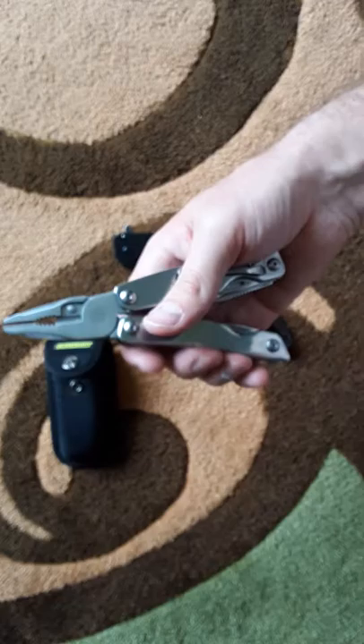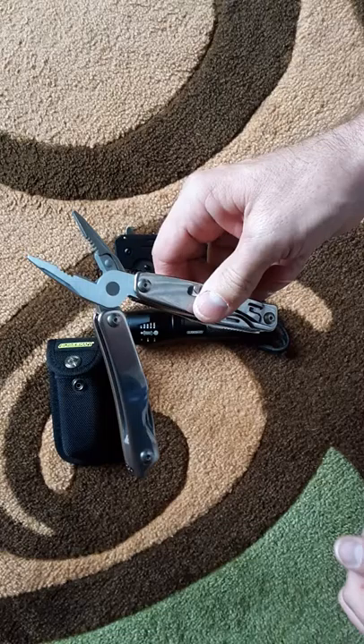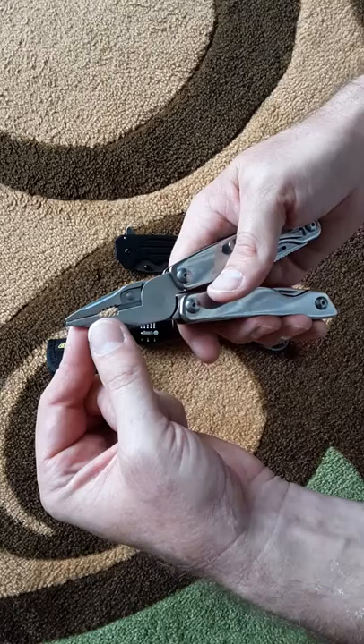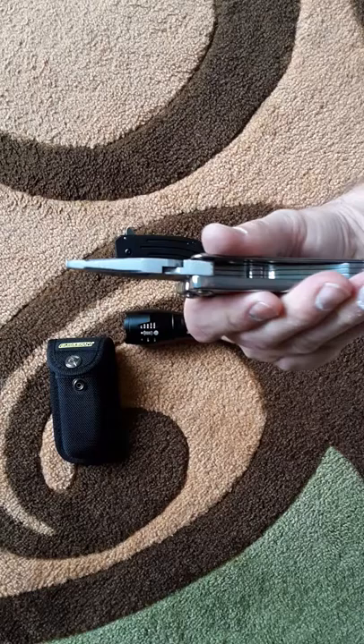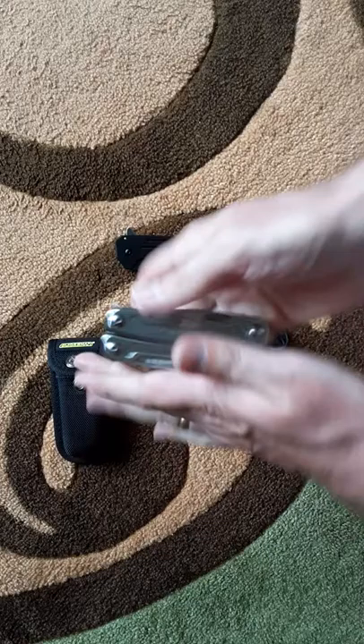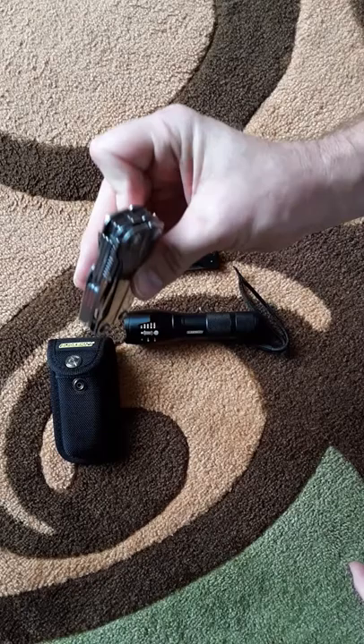When you open it up like a standard multi-tool, it's spring-loaded, which is nice. Inside you've got wire cutters, wire stripper, a large opening for bigger nuts, and needle-nose pliers. It's a little bulky but not terrible.